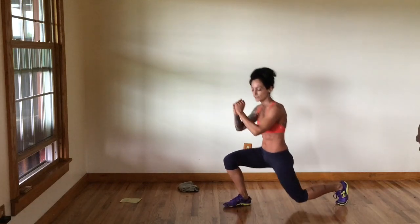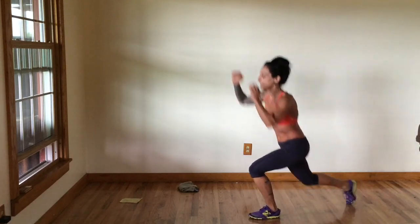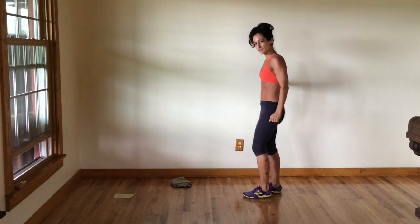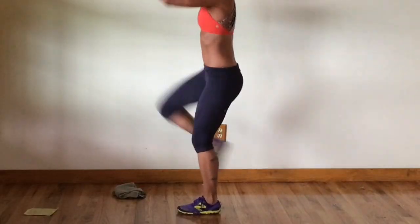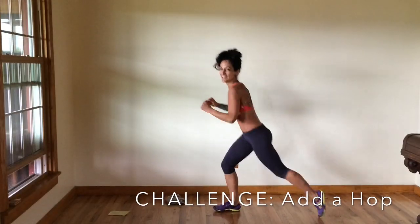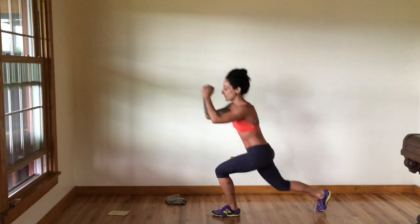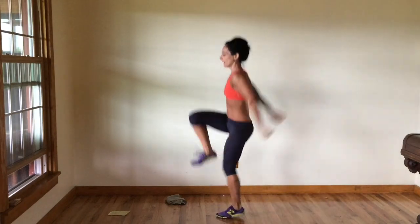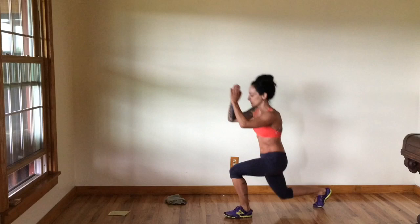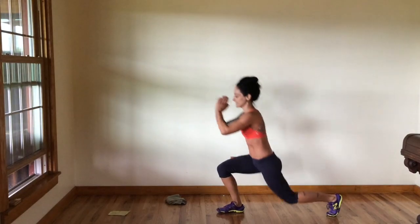Once you have your balance and feel good in this position, feel free to go a little faster. If you need support, feel free to hold on to the wall while doing this movement to control it. If you'd like to take it up a notch, go ahead and add a little hop each time you come up. If you're doing the hop, do about 10 on the right leg then switch to 10 on the left. If alternating, do 20 total — 10 on each side — before moving on to the next exercise.